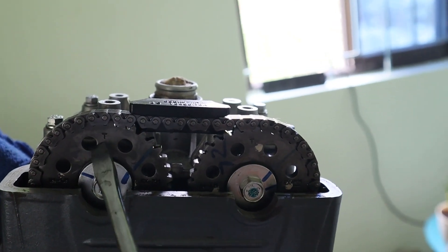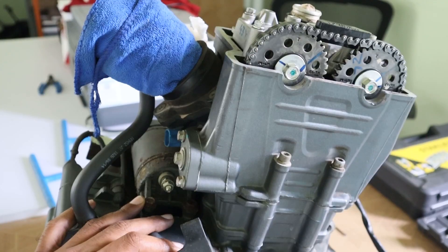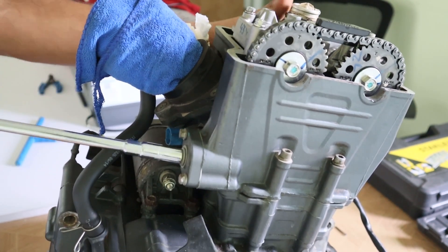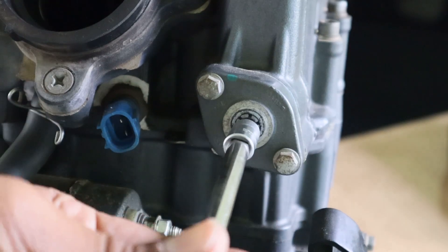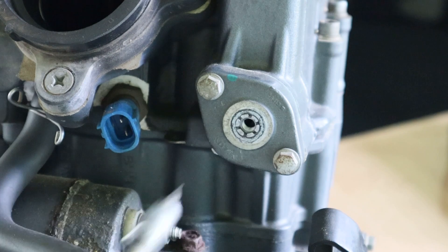First thing, the engine has to be in the top dead center. With the engine on the top dead center, the timing chain has to be detentioned. Rotating the timing chain tensioner clockwise will detension the timing chain and lock it in place.